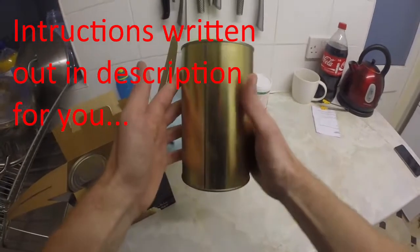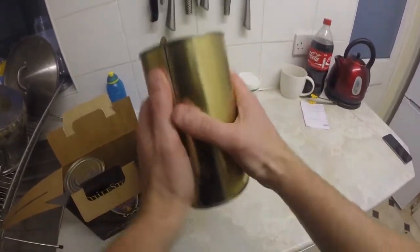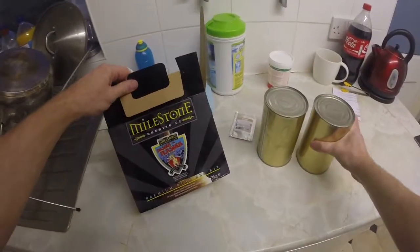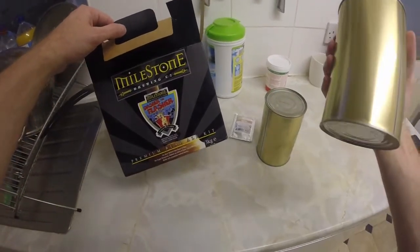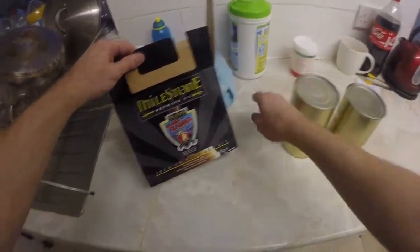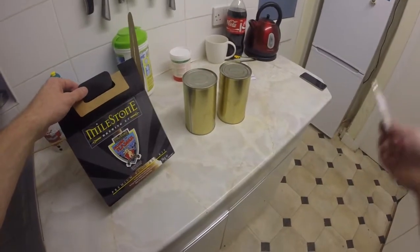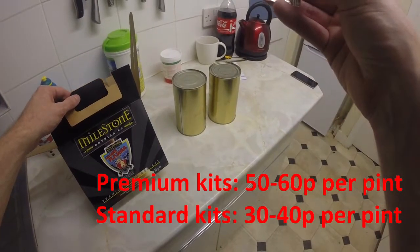Typically this kit will do forty pints, and that was twenty-five quid I think. So it's a decent deal — it's much cheaper. It comes out at, I don't know, fifty pence a pint. Less than that, I suspect. These things are basically like syrup. You basically add water into these fermentation buckets along with one of these and your yeast, stir it around and leave it for two weeks to ferment. Job done.